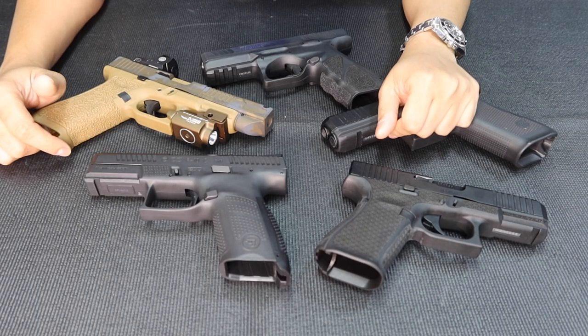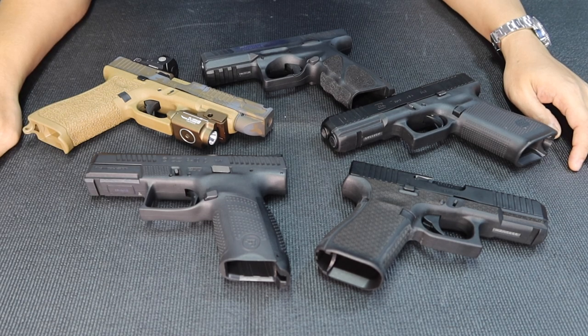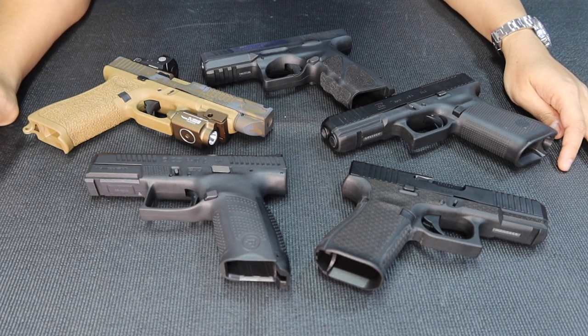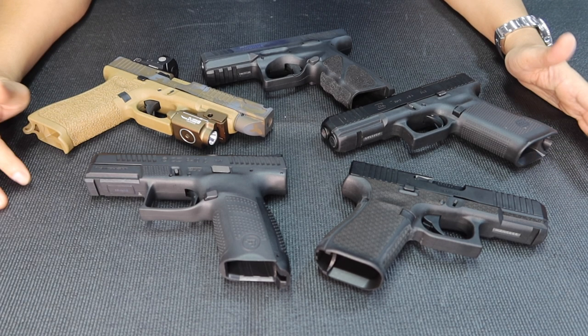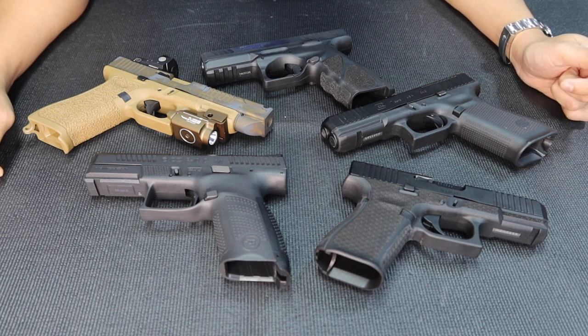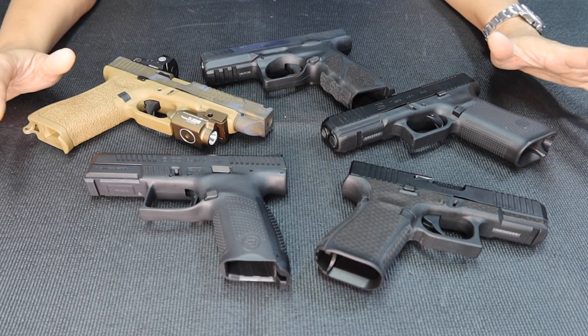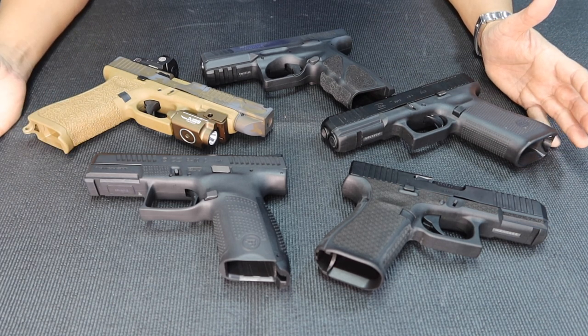Hi everyone, I'm back again. Right now I'm gonna show you something. These are the types of after-services here in Lynx. We've been in the industry almost 20 years now in November. We'll show you the other services here — one of those is gunsmithing, and one of them is stippling.